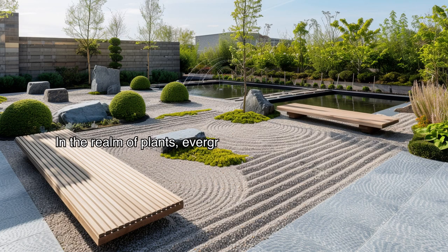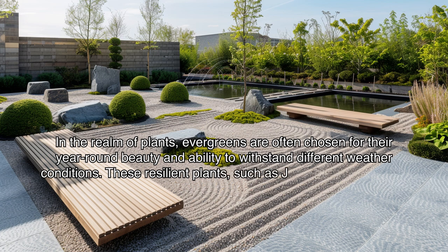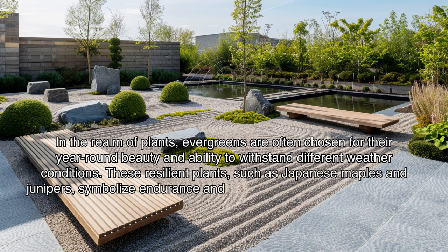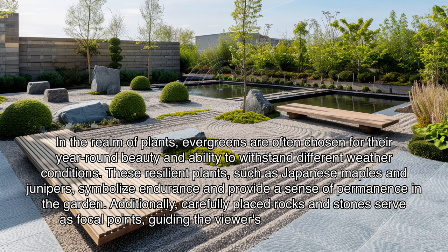In the realm of plants, evergreens are often chosen for their year-round beauty and ability to withstand different weather conditions. These resilient plants, such as Japanese maples and junipers, symbolize endurance and provide a sense of permanence in the garden. Additionally, carefully placed rocks and stones serve as focal points, guiding the viewer's gaze and promoting a meditative state of mind.